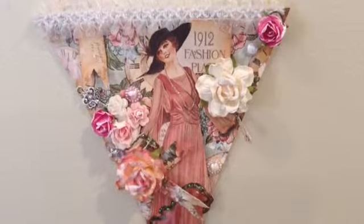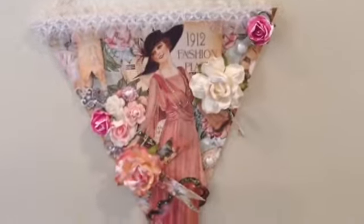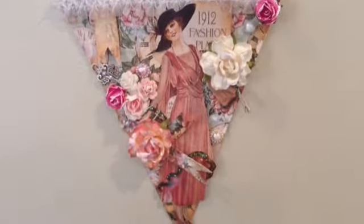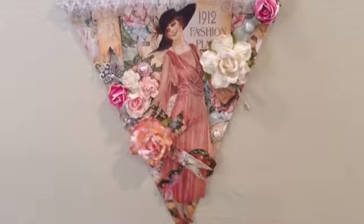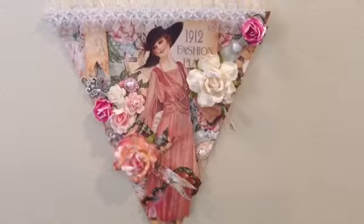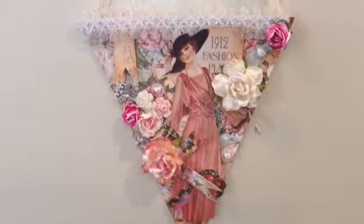Hi everyone! I'm here to show you my banner for Kamika, a touch of creativity here on YouTube, for her shabby banner challenge. I did a shabby vintage style because I tried to do shabby but it just does not come out. Anyway, so here's my banner.